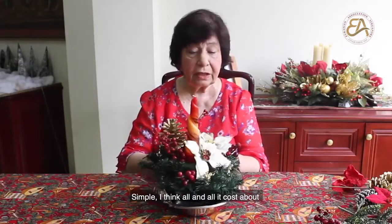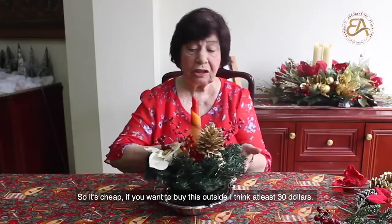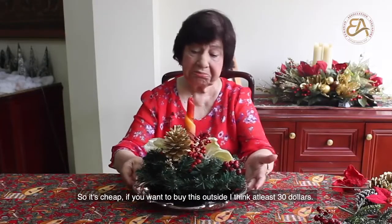Simple. All in all it costs about $15 Singapore. So it's cheap. If you want to buy this outside, I think at least $30.